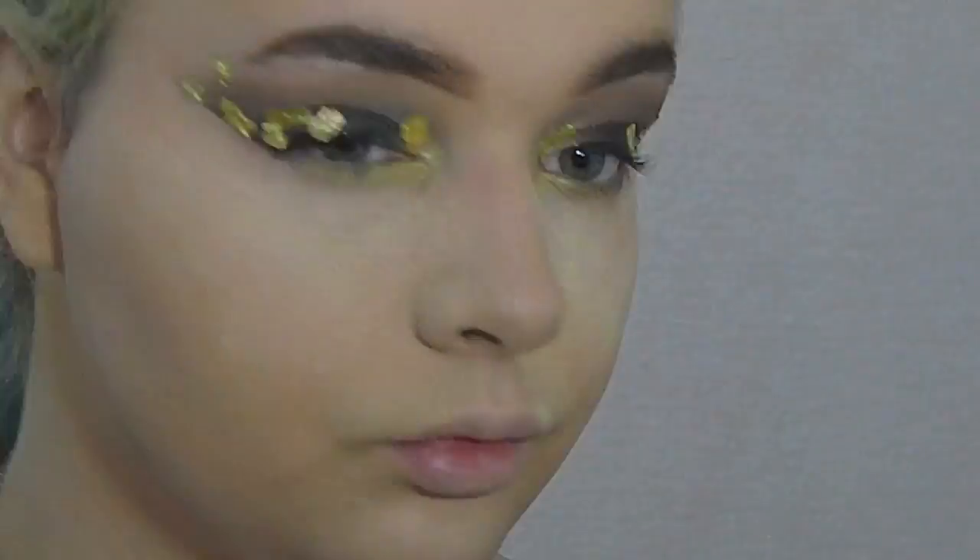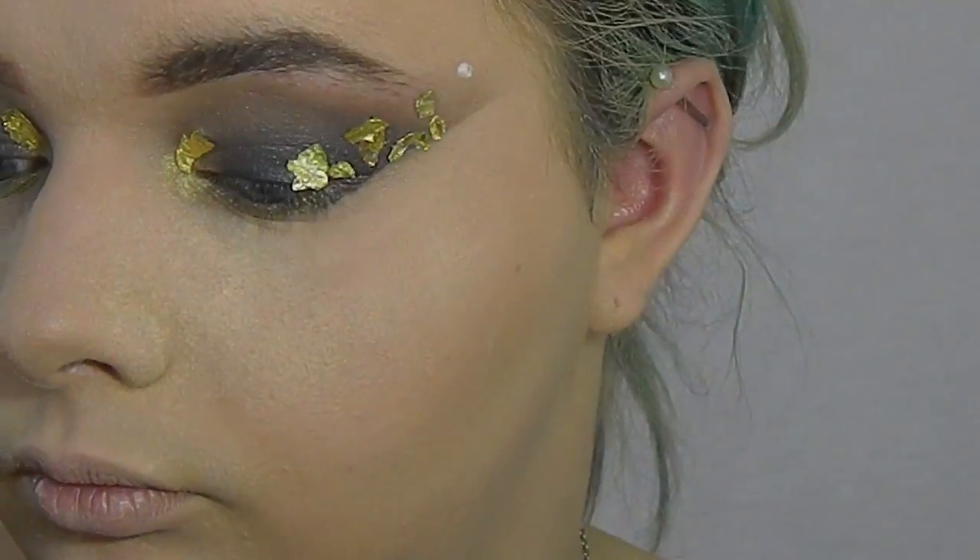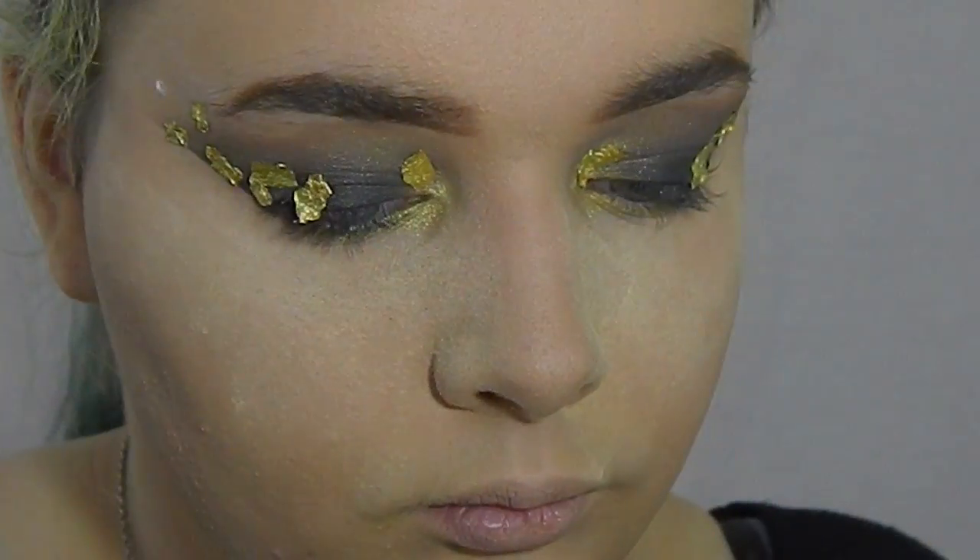I thought it would be really cool to bring the foil up above the brows to give it more of a dramatic look.